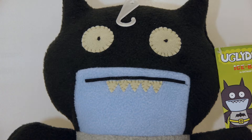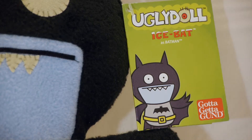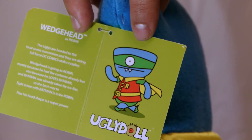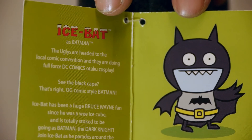Each Ugly Doll comes with their traditional ear tag, which explains their stories. The classic Ugly Dolls come with an origin story, but this time we skip that and head right into the explanation of why each of these characters is wearing a superhero costume — but spoiler alert, I'm not going to give that away.